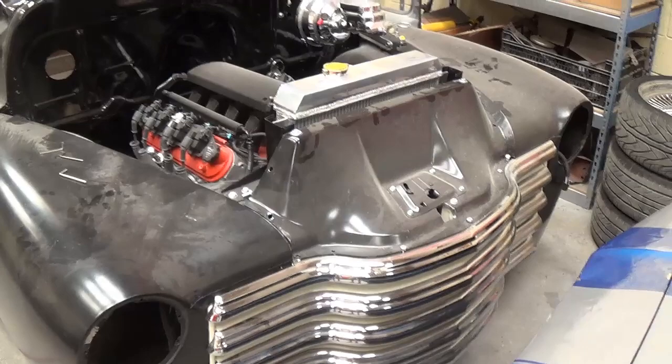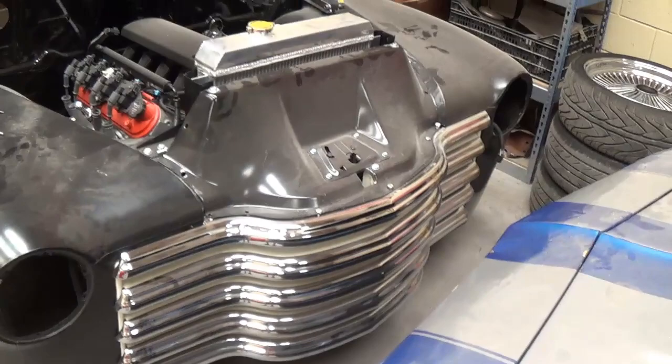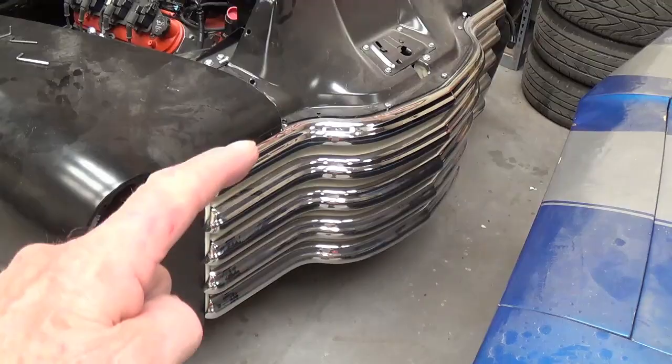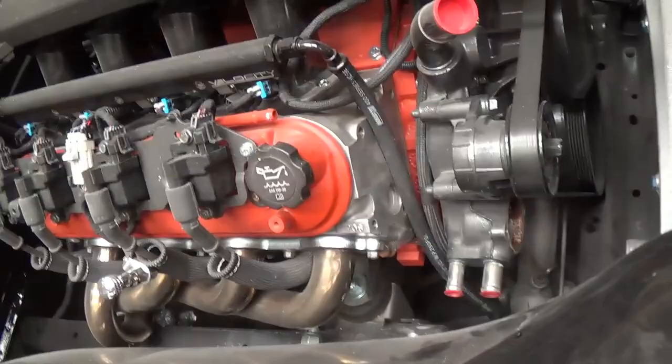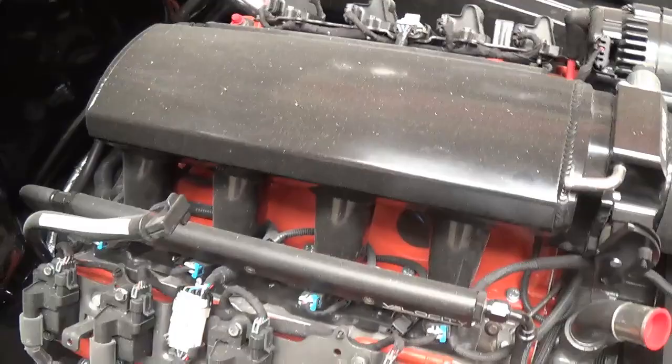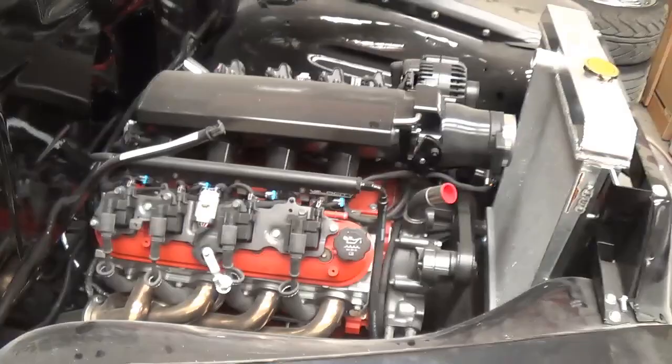Greetings out there on YouTube land and welcome to today's part two video featuring the contents of a local hot rod shop that some friends of mine own. Here's a 54 GMC truck that's been modified with a Chevrolet front grille because it's better looking. 5.3 liter LS engine with aluminum heads and an aftermarket Jeep Plus by Ramjet fuel injection. You know this thing's going to get out of its own way.